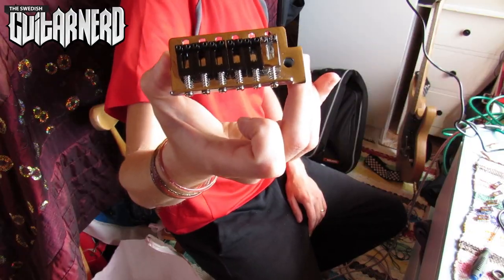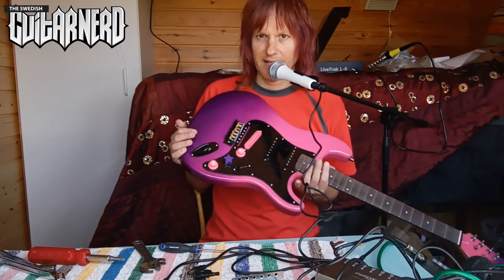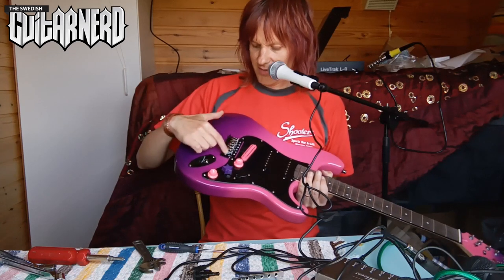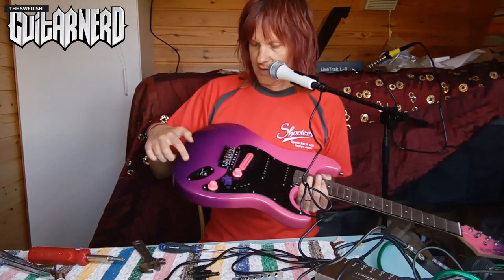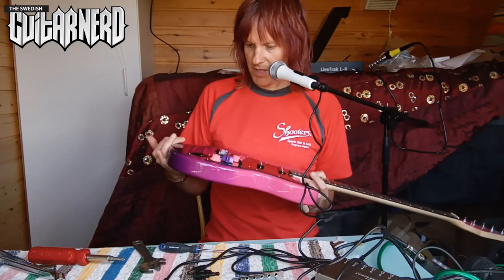I put the black saddles on the chrome base plate so I can keep that for another project. There you have it - bridge and output jack in place. As you can see, I mixed and matched: I still have the chrome saddles, the chrome screws, and the same here with the chrome screws. Yeah, makes it pop, I think.